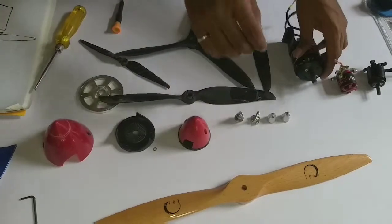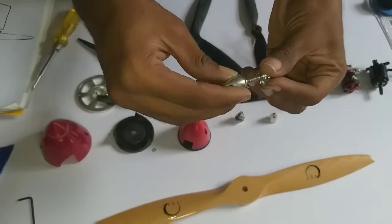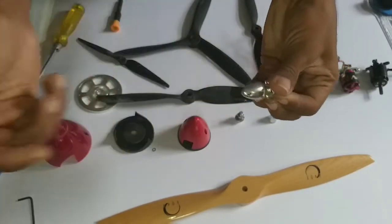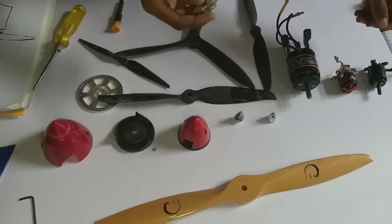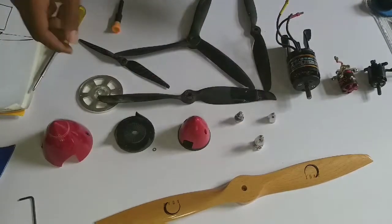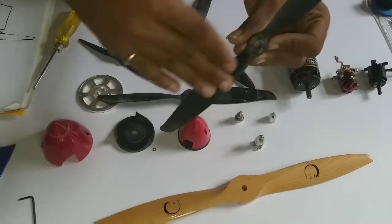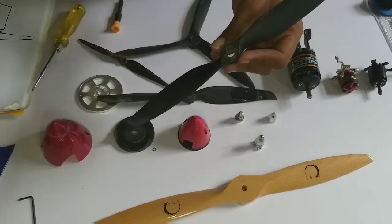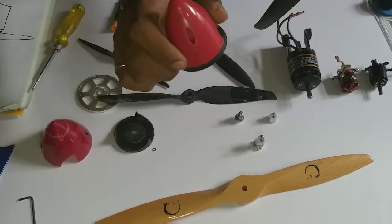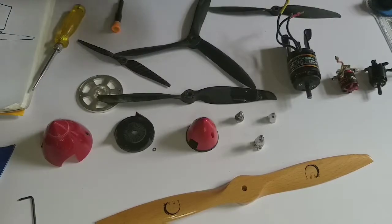We all know the standard flat nut plate that comes with a propeller. That is quite inefficient because when air hits that flat surface it creates drag. Replacing it with a spinner is a huge improvement — it only adds a small amount of weight but significantly increases efficiency.